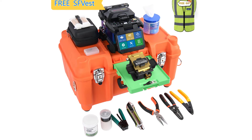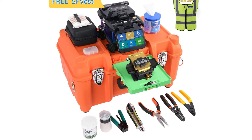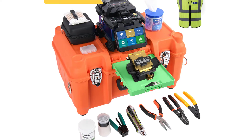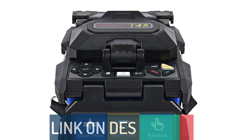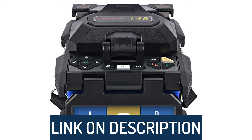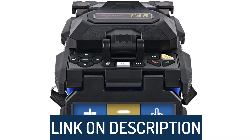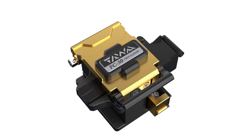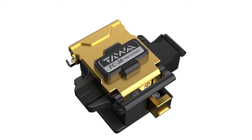Hi guys, today's video we're going to check out the 5 best splicing machines on the market. This list was made based on our personal views and listed based on rating, review, orders, price, quality, durability, and more. To see prices and get more info about the products shown, be sure to check out the description below. Make sure you subscribe and hit the notification bell to get the latest product reviews from the channel.